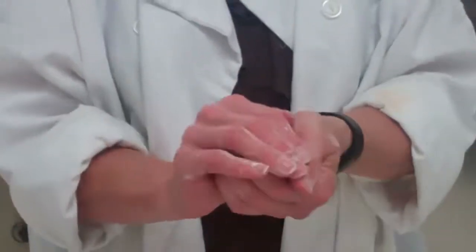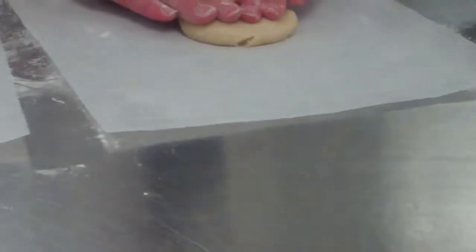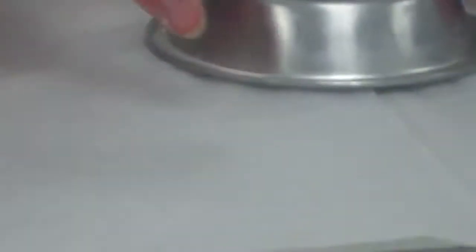You want to get the dough as close to a sphere as you can — that will make your rolling much easier. Put it in the middle and flatten it into a disc. Flip the wax paper over so that the floured side is touching your pastry dough. Now we are going to roll this out, and we need it to be about an inch and a half bigger than our pan upside down.